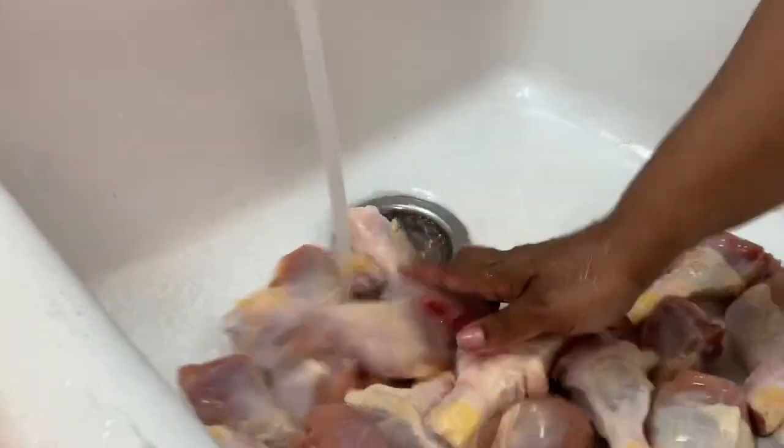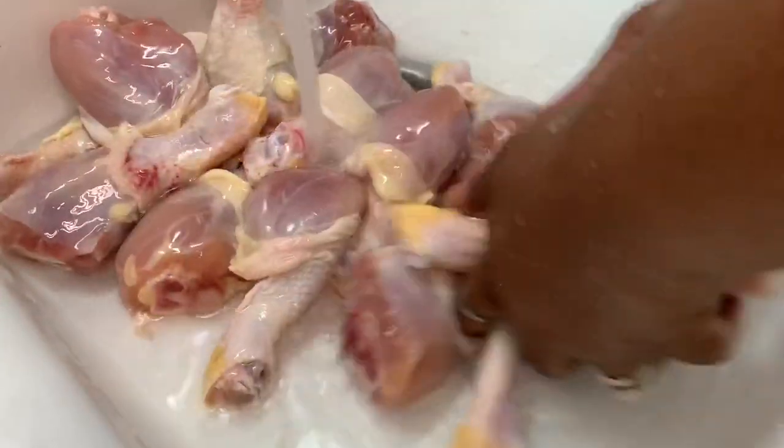We're going to wash the chicken off in the sink. That one has blood on it — that's why you wash it off. I would never just cook this chicken straight out of the pack, season it, and put it in. You're going to wash it until the water runs clear. You don't have to wash each piece individually because all the chicken is getting cold water.